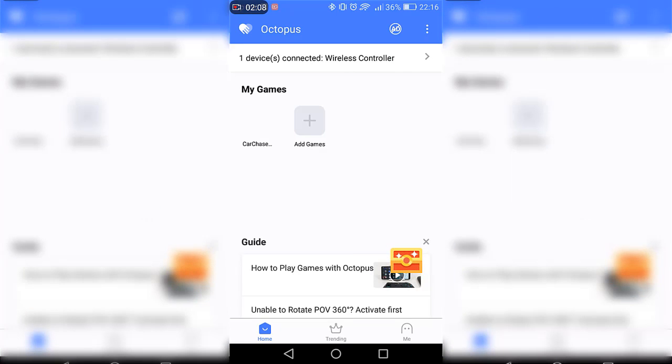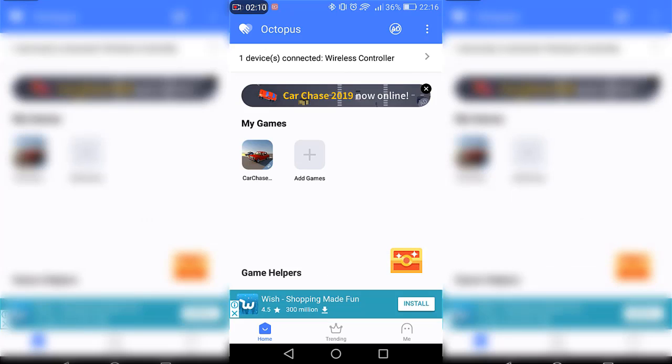As you can see, I already have my wireless controller connected to my phone and it says 'one device connected — wireless controller'. Now if you have Fortnite on your phone, or basically any game, what you want to do is click on Add Games.